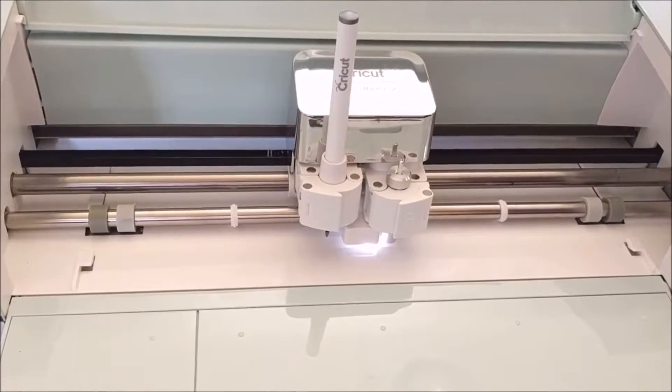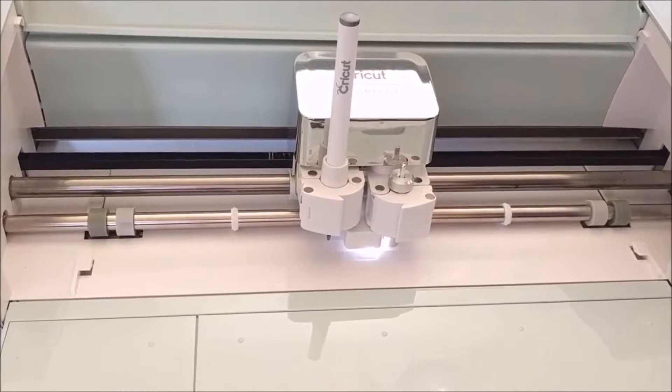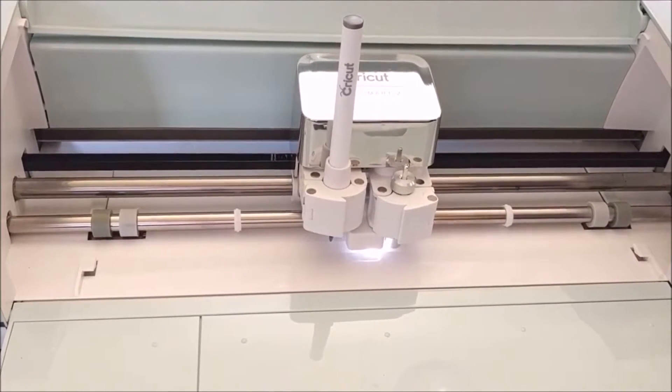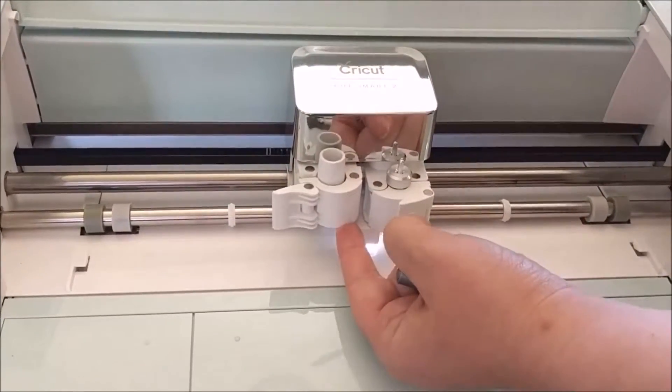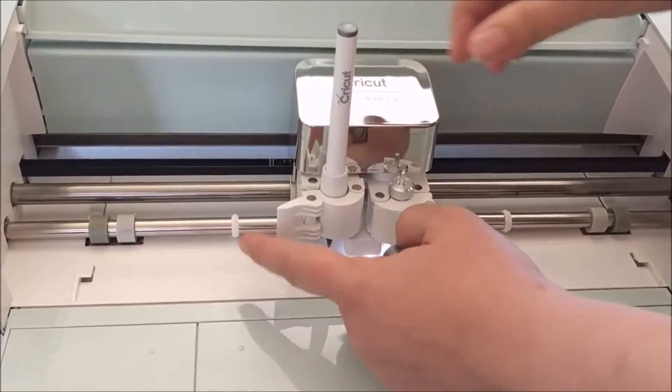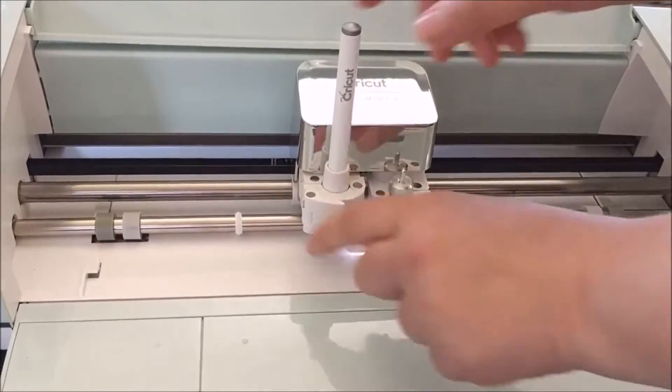If your project has multiple colors, don't worry — it will let you know each time you need to switch out your color on your monitor, tablet, or computer screen. You just snap it open, pull it out, and snap the next one in. Hold it up so you don't get a little dot on your project, and there you go.